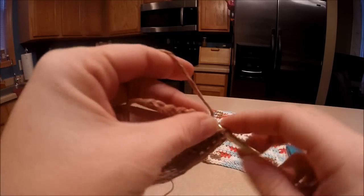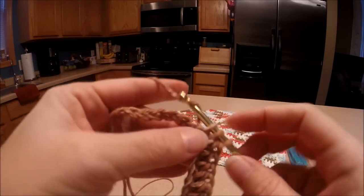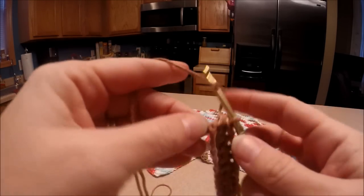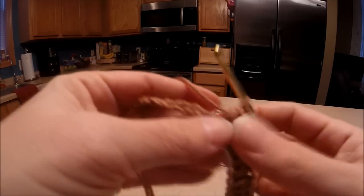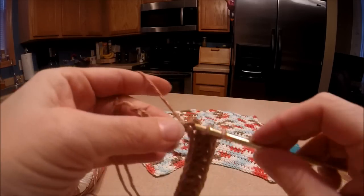Don't be worried if you make a mistake — just pull it out and keep going. It's okay. I've taken apart many projects and started over until I got it right.